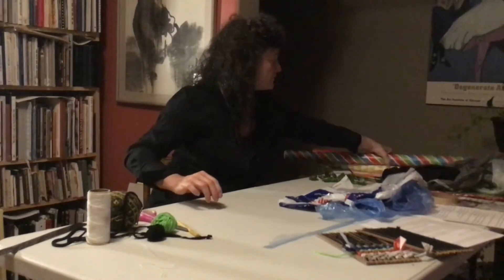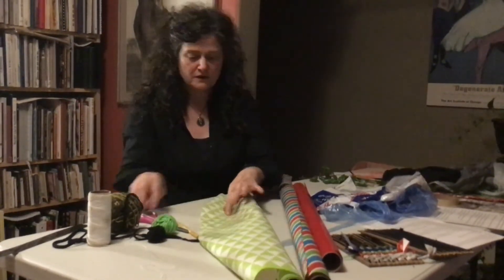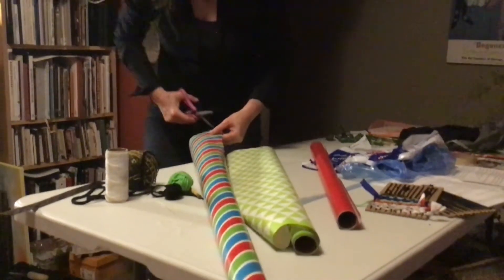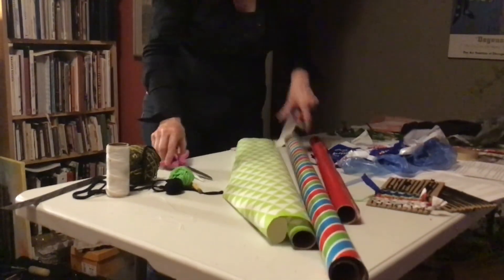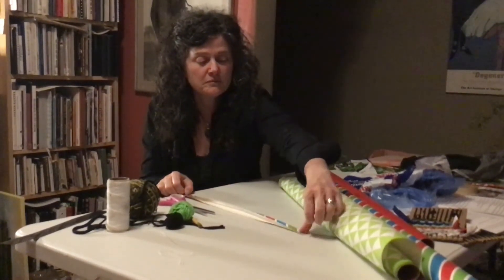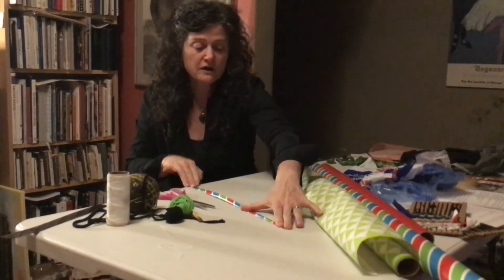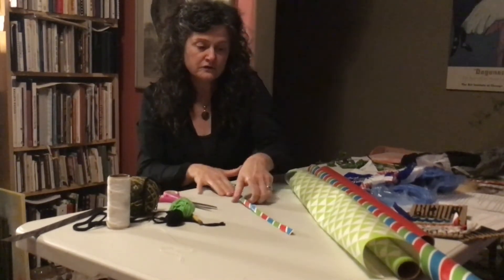I also pulled out my wrapping paper. There are a couple of things that you can do with the wrapping paper. Here's an example of using it — I cut a strip and then to make it easier for weaving, I folded it probably three times. It ends up being about a centimeter thick when it's finished, and it means you've got the color on both sides. If you have wrapping paper, you could cut that up and turn it into something you could weave in.